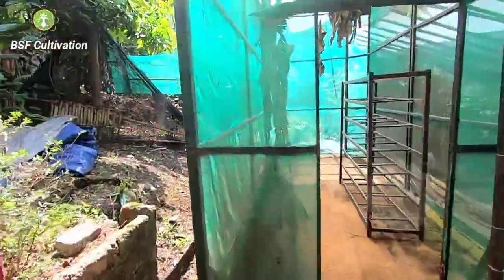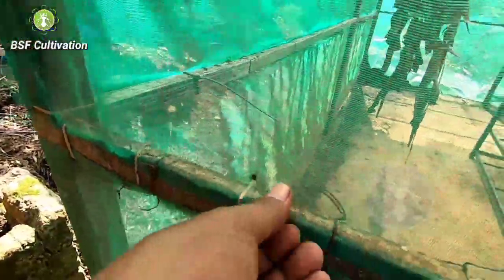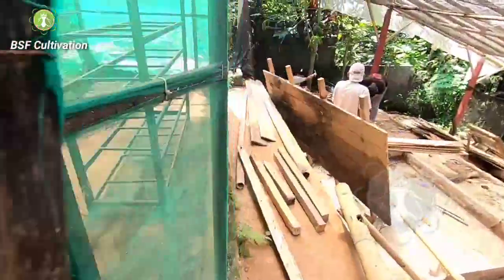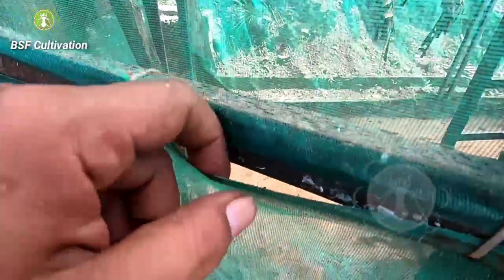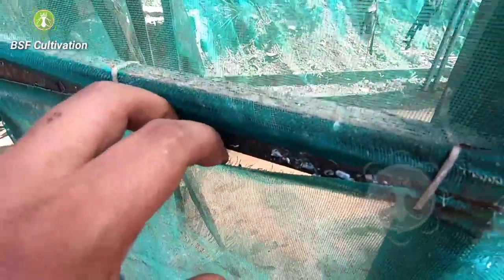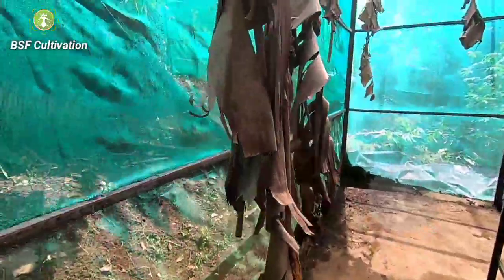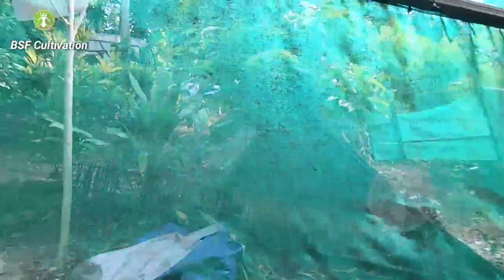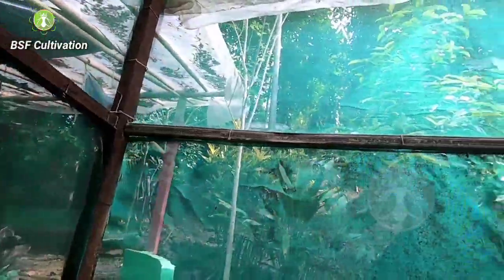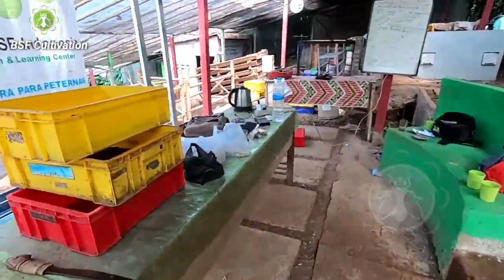I have the fly cage here, and as you can see some of this wire mesh needs to be repaired. We have to cover the fly cage very well. This hole can allow lizards to come in — lizards are predators of the flies. Spiders can also come in. Lizards and spiders are predators of the flies, so today we are doing maintenance on this farm.